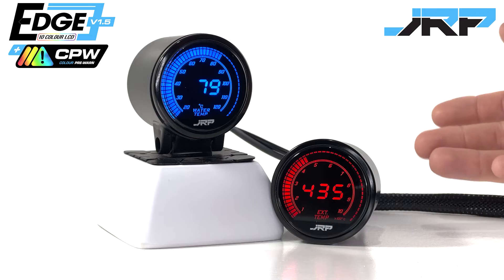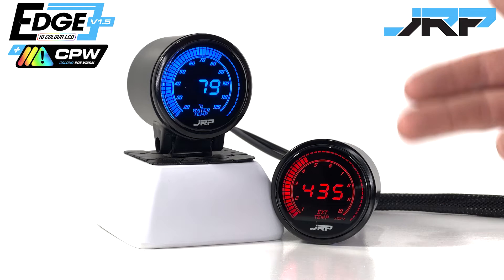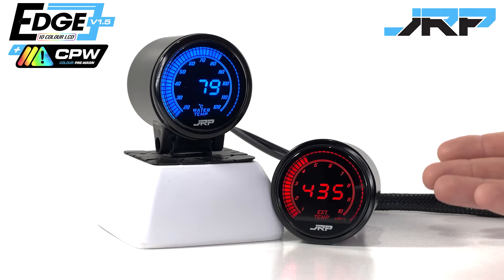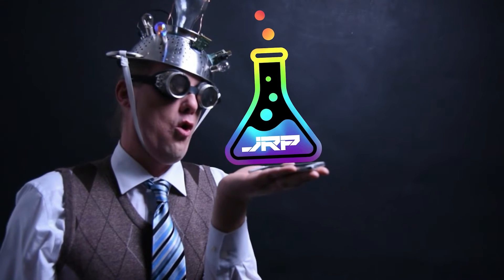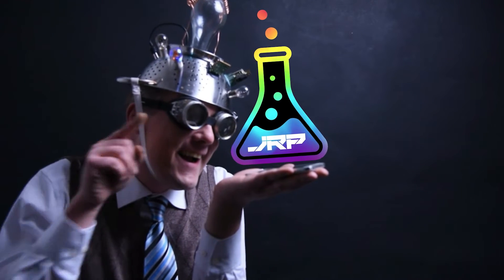So when looking at our feature-packed 52mm temperature-based gauges, we asked ourselves once again, how can we make these better for our customers? How can we expand their functionality in ways that are practically useful? Our engineer put on his thinking cap, and using our market-leading 10-color LCD panel, he came up with a new function we now call Color Pre-Warn.